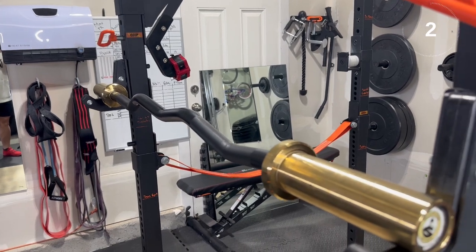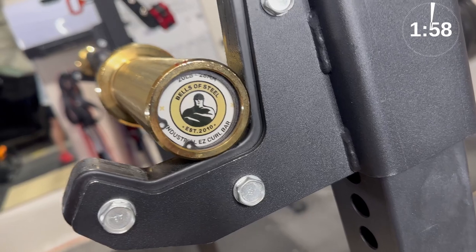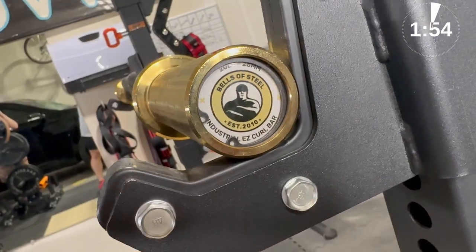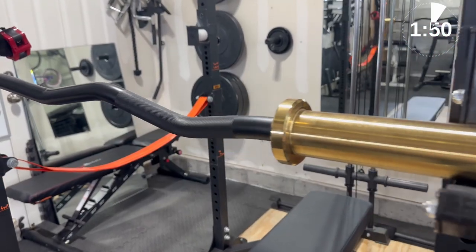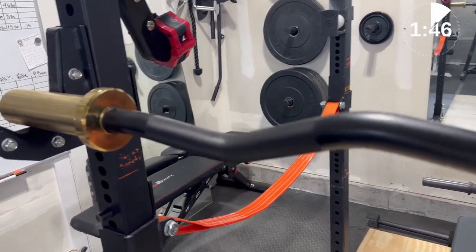Here we are doing a review on a curl bar — but not just any bar, the Industrial Curl Bar by Bells of Steel. This is a 20-pound curl bar that has a very unique finish with the gold-plated collars and the black cerakote on the bar, which really makes this bar pop out.